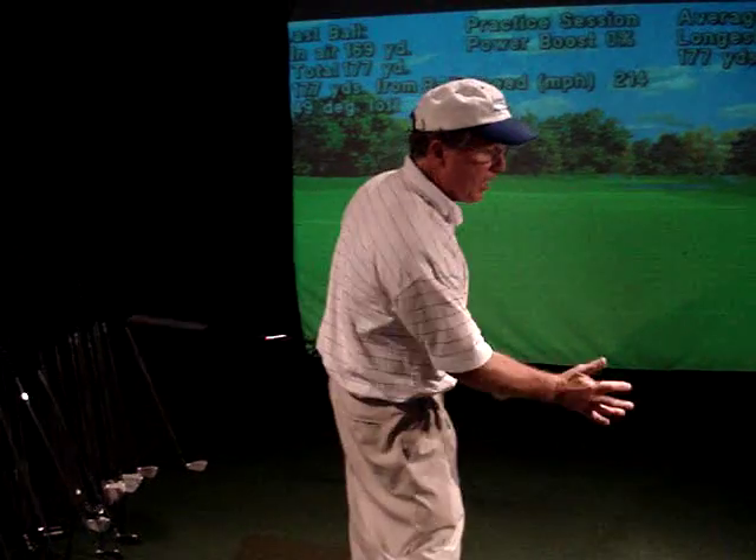That's why everybody on the RE-MAX tour uses 48 inches — even the small guys are trying to maximize their distance. But remember, you must have that core rotation.